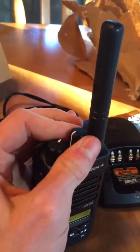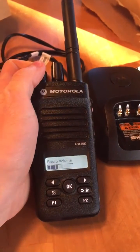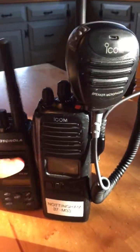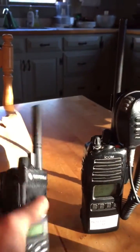The channel selector is also very good — it clicks very nicely. The screen is fantastic. It's just an overall very well-built radio. To do a size comparison to my ICOM, which I use with my home squad, as you can see, the XPR 3500 is quite a bit smaller and also lighter, but it's still built very well.